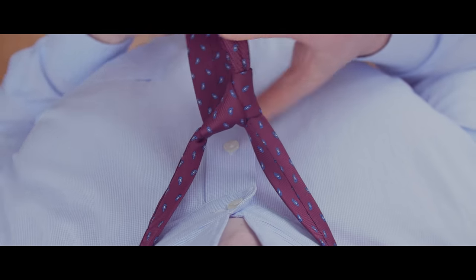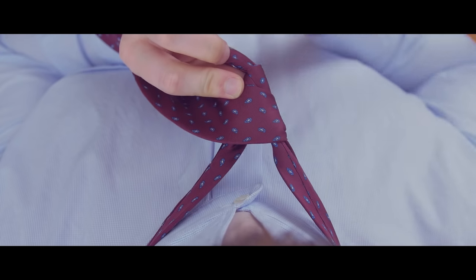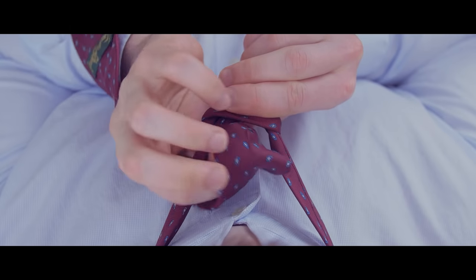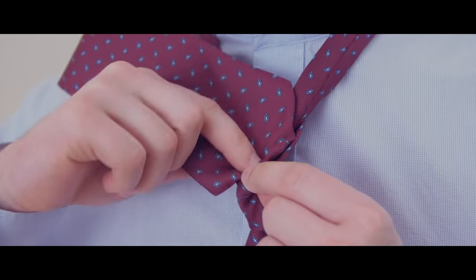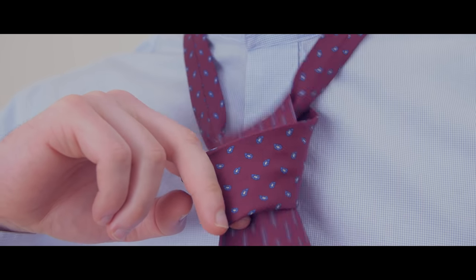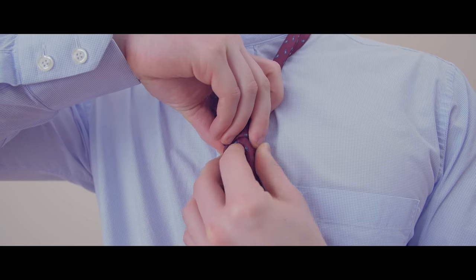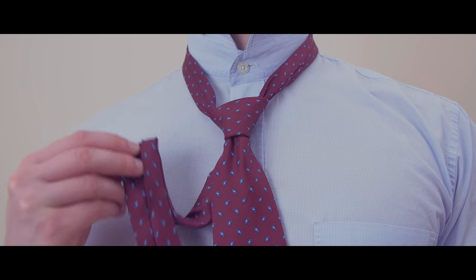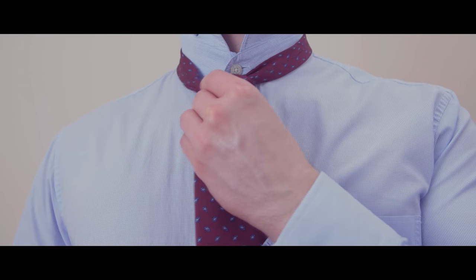Bring the wide end behind the narrow end again before crossing it in front of the narrow end. Now, take the wide end under and through the neck opening. Then, pull it through the loop formed at the front. Tighten the knot by gently pulling on the wide end while holding the knot until you're satisfied with how it looks. Bring the knot up to your neck by holding the narrow end while pushing the knot up with your other hand.